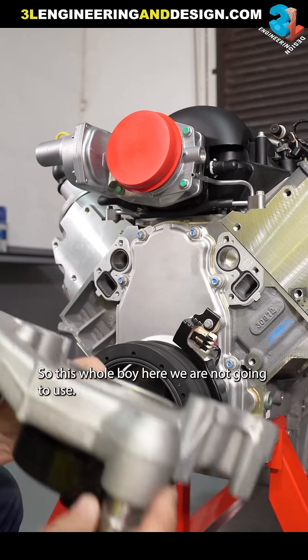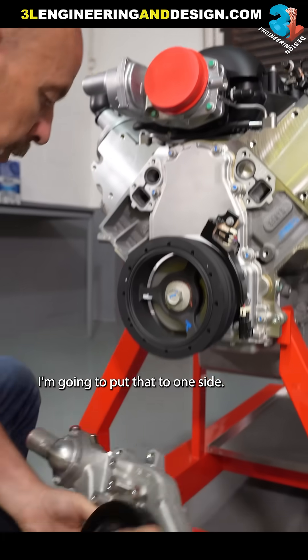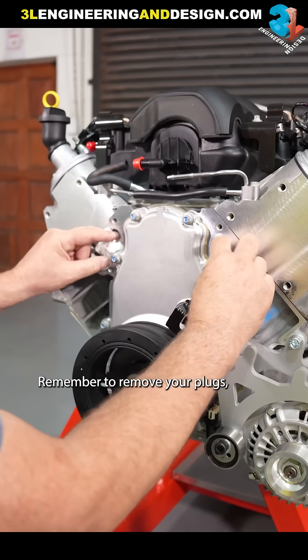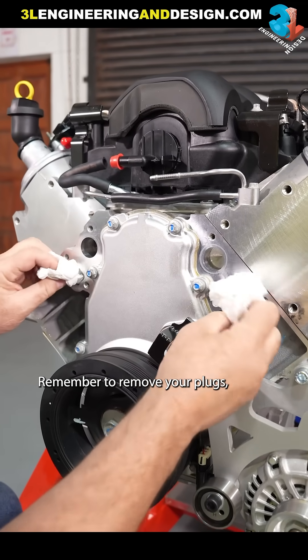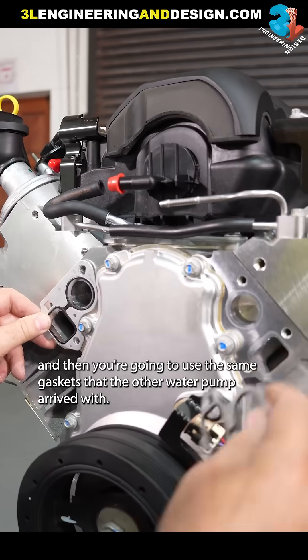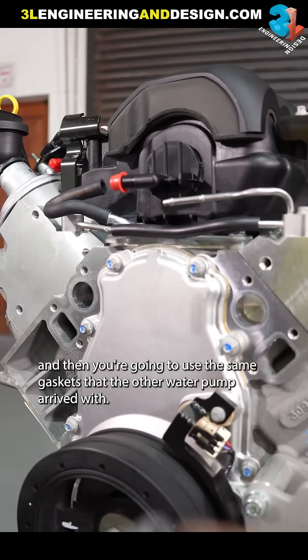This whole unit here we are not going to use, so put that to one side. When fitting the new water manifold, remember to remove your plugs and then use the same gaskets that the other water pump arrived with.